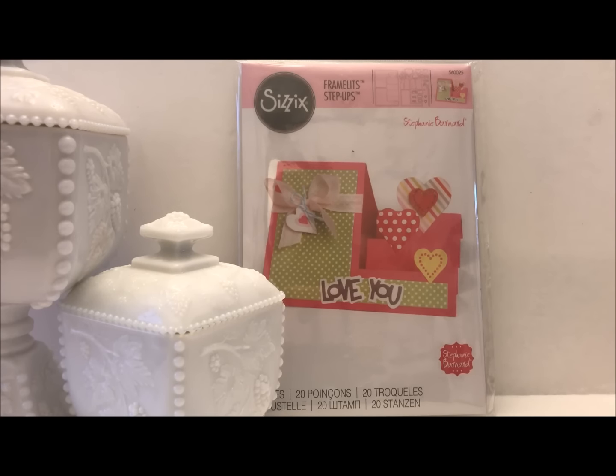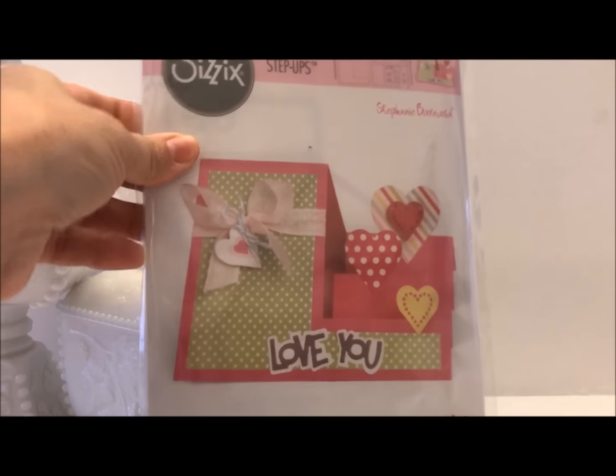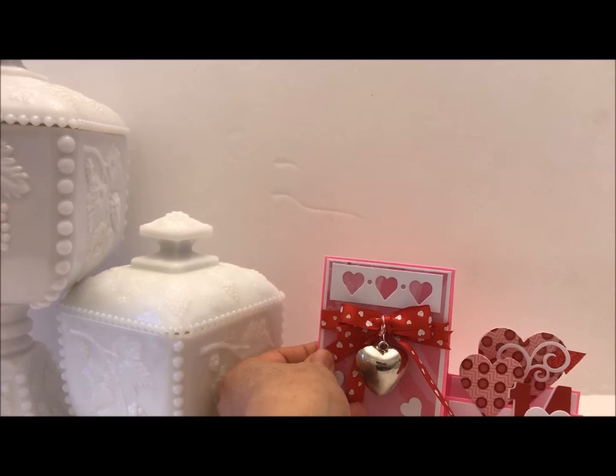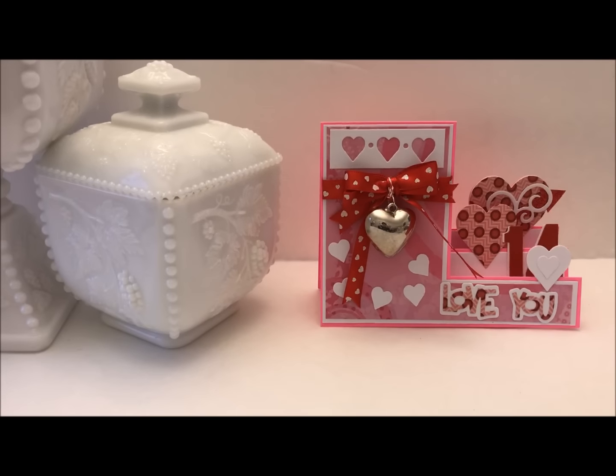I have two Valentine cards I'd like to share with you. The first one uses the Sizzix framelits by Stephanie Bernard — the sidestep framelits — and I pretty much stuck to that design, just changed it up a little bit and added additional mats. I'll go ahead and show you my card.